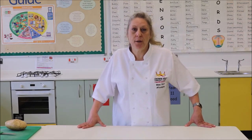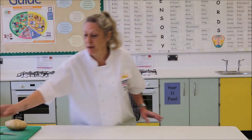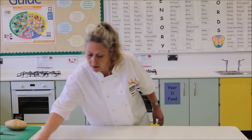Hi, welcome to the Crown Hills Food Kitchen. Today we are going to be making fish goujons and spicy potato wedges. First of all I need to clean my work area with the disinfectant spray. Make sure that is nice and clean, get all the germs and bacteria off.